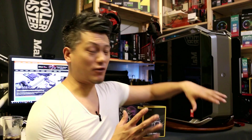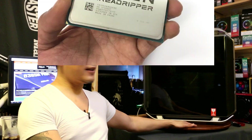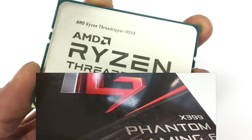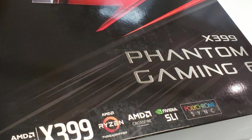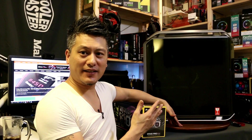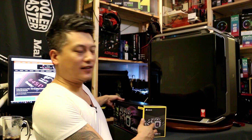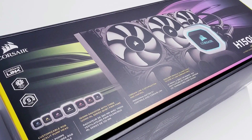So we have the project Beast Ripper build right here — this is an AMD Threadripper 1950X system on the X399 motherboard from ASRock. You can see it's a massive case, and it should fit the 360 radiator of the Corsair H150i Pro RGB.